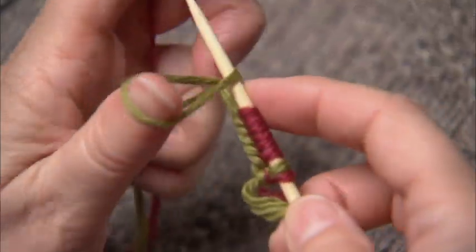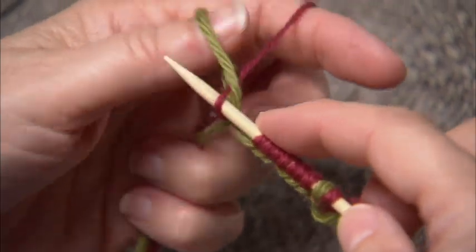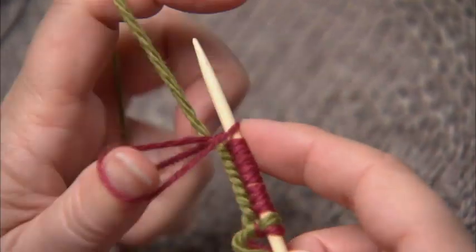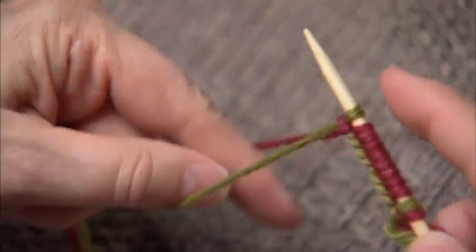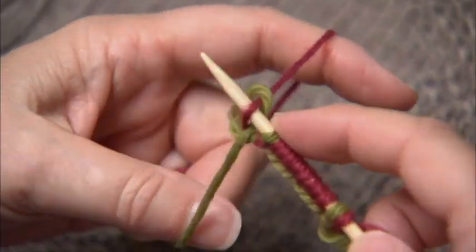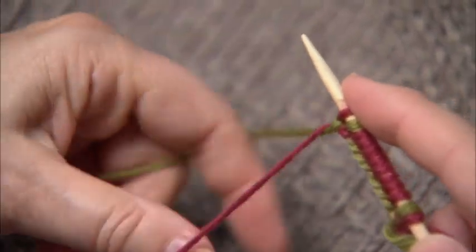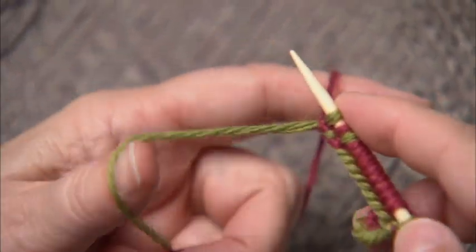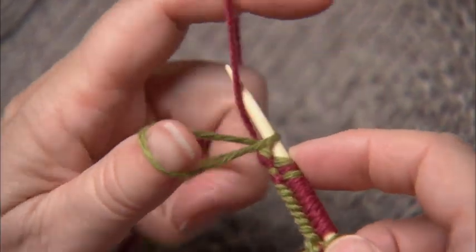Another alternative is to switch the yarns every other stitch in case you'd like to have alternating stitches in your edge. This is a fun cast on for, say, the tops of socks, the beginning of a mitten, and great for kids' stuff too.